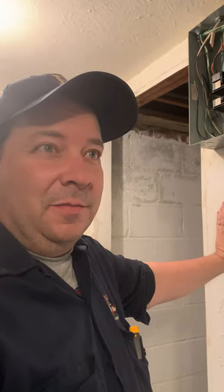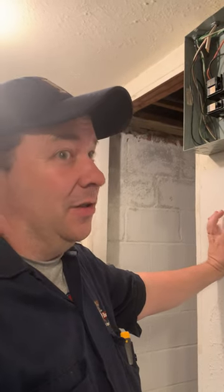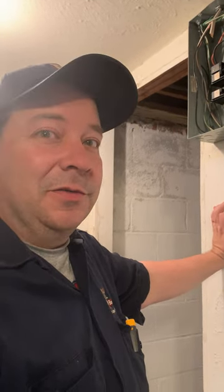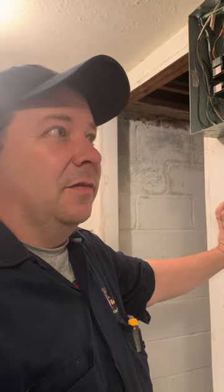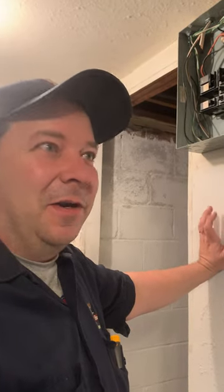So I finally figured it out after going through this entire house. The main breaker is 100 amps, but the house is actually running off of a 50 amp breaker that is supplying power to not one, not two, not three, but four sub-panels — including the air conditioner, the furnace, the oven, and the dryer. So all four of those are running off of a 50 amp.